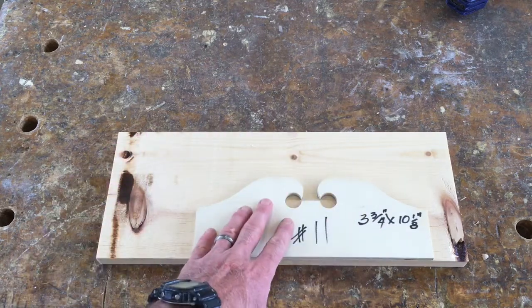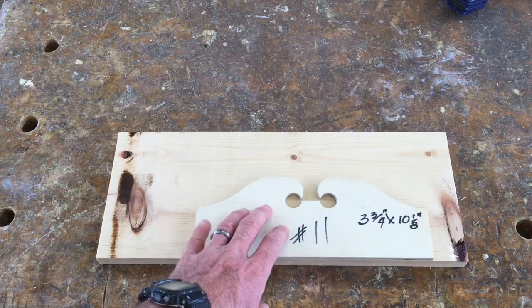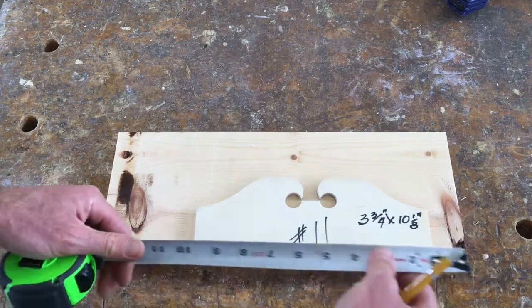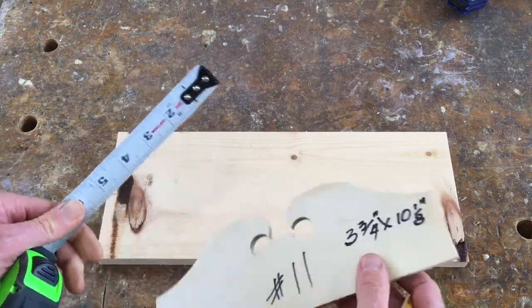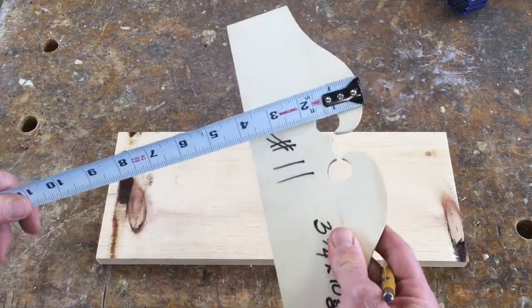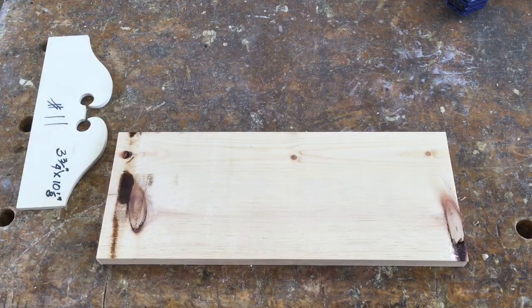I need to mark out where I want this template to fit on the piece of wood and then cut it out. I'm going to do this using hand tools first to show you what that looks like. My first step is to take a tape measure and measure the template. It tells me I need a piece of wood that's three and three-quarters wide by ten and an eighth. This piece of wood has some knots in it, and I want to avoid those big knots.